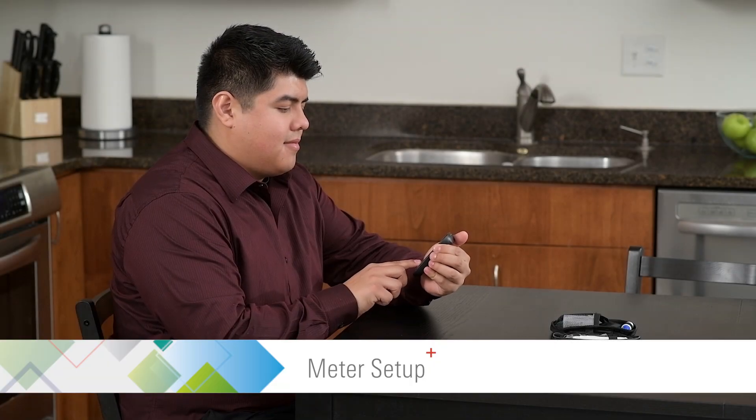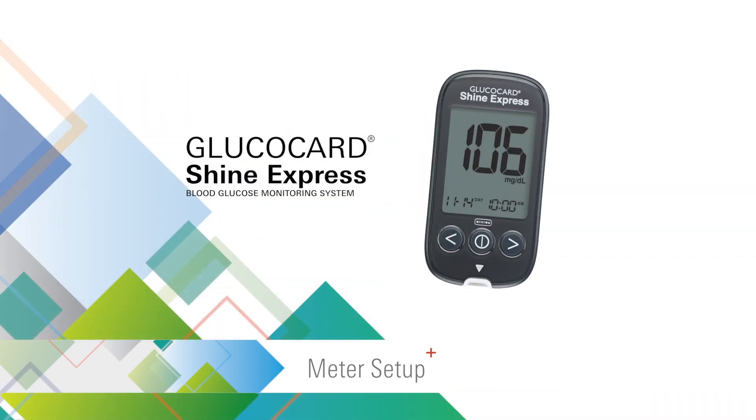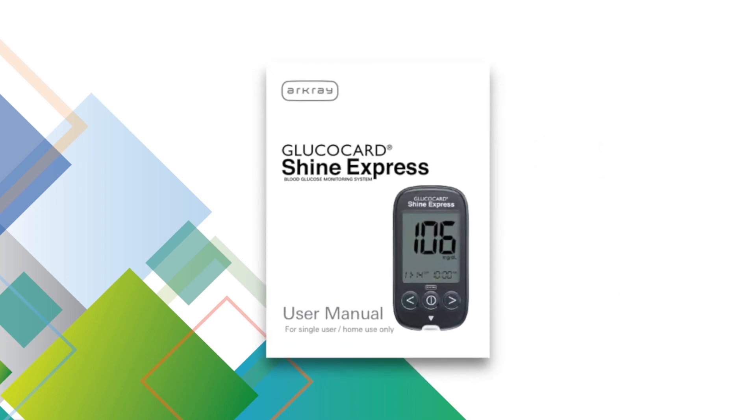This video provides an overview on how to set up the Glucocard Shine Express blood glucose monitoring system. For complete instructions, please see the user manual supplied with the meter.